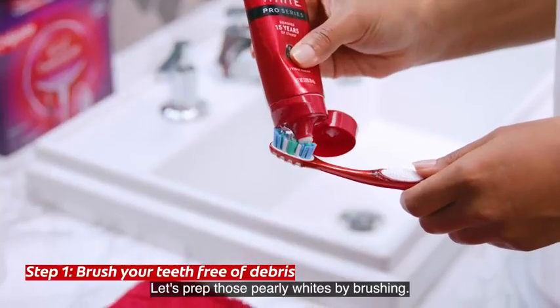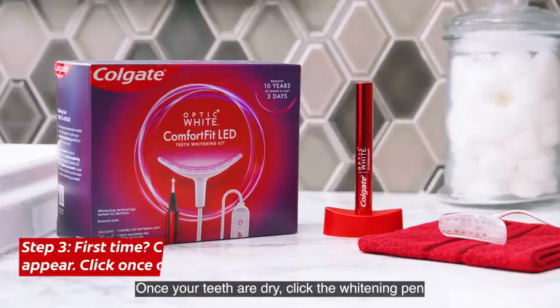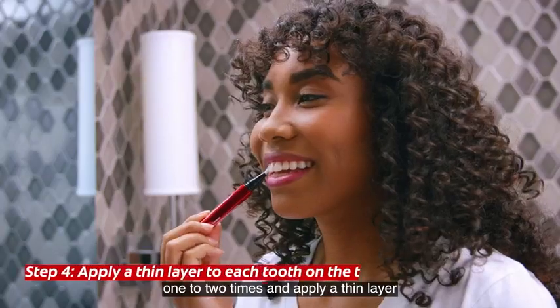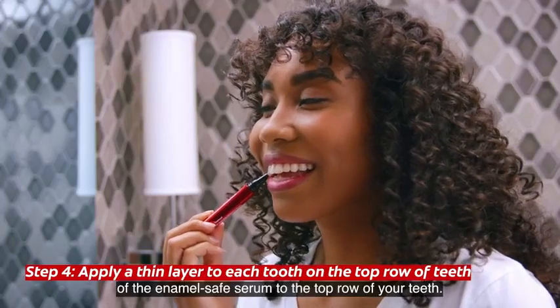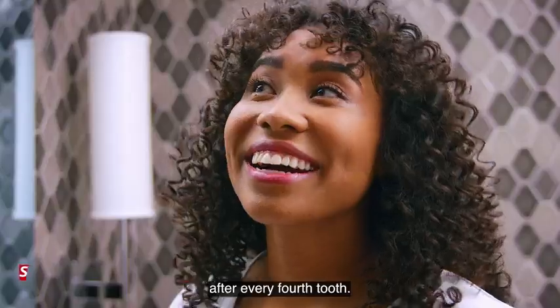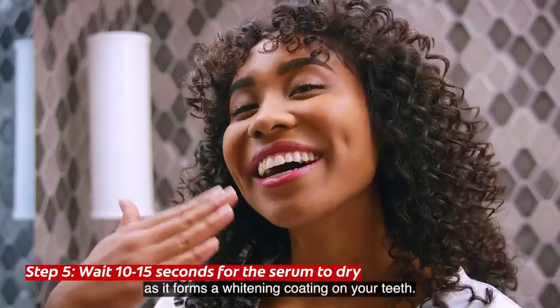First things first, let's prep those pearly whites by brushing. Then dry the top row of teeth with a tissue. Once your teeth are dry, click the whitening pen one to two times and apply a thin layer of the Enamel Safe Serum to the top row of your teeth. Make sure you click the pen once or twice after every fourth tooth.